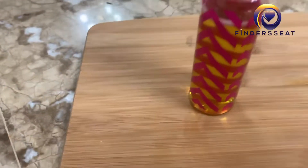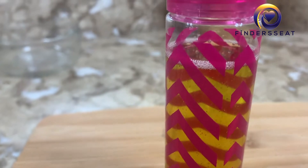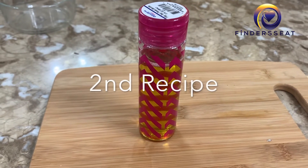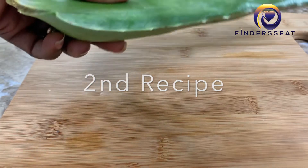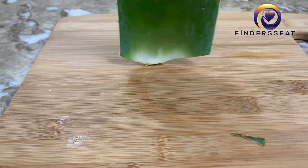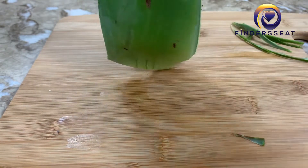There you have it — your aloe vera coconut oil is ready for use. The second recipe is aloe vera as a moisturizing detangler. Remember we split the aloe vera into two; I'm going to use the other portion as a pre-poo conditioner for my hair before I wash it.